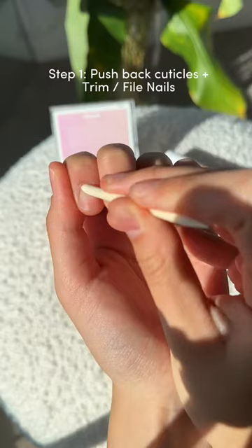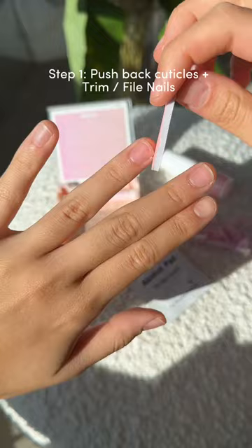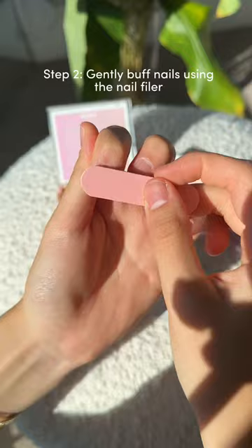First, push your cuticles back using the cuticle stick and either trim or file down your nails. Then, gently buff your nails using a nail filer. This gives your nails some texture so that your adhesive isn't trying to desperately hold onto a smooth nail surface.